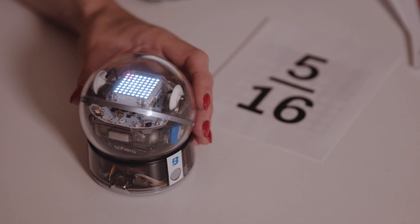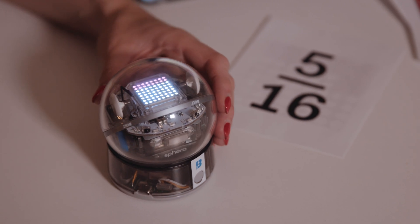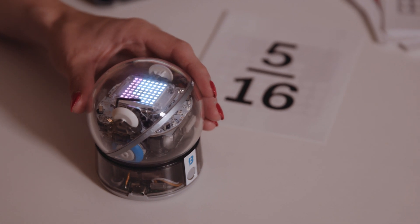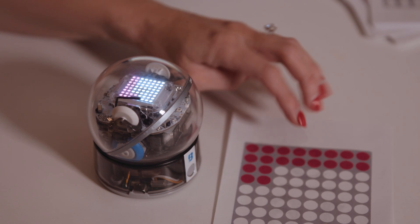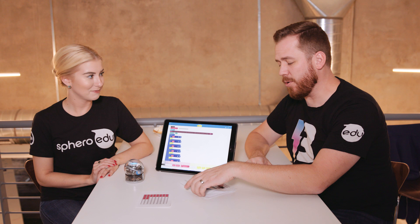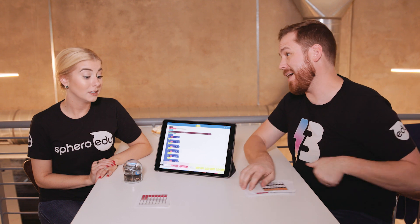One sixteenth. Three sixteenths. Four sixteenths. Five sixteenths. Five sixteenths. Five sixteenths. And now we can see the picture and Bolt matches. Five sixteenths. And you can keep going through all the different fraction cards to identify all sorts of fractions to help you understand how to cut a pie better next time.